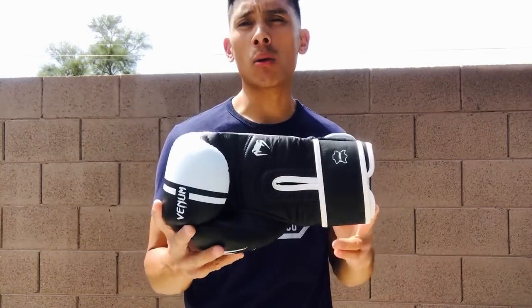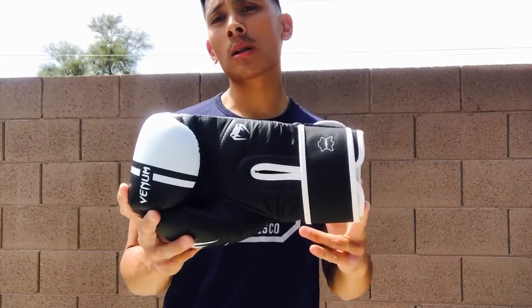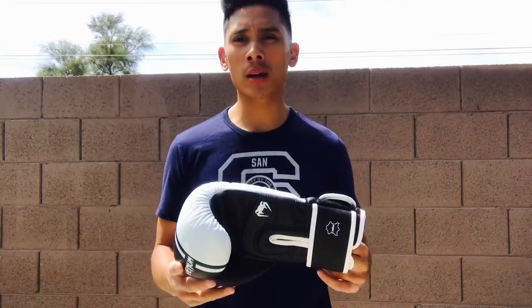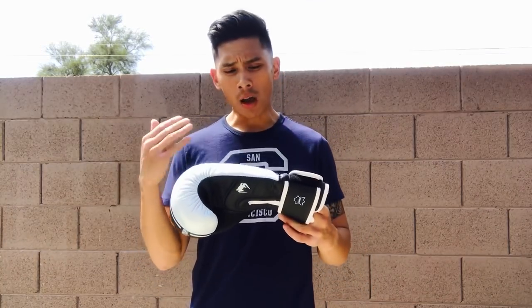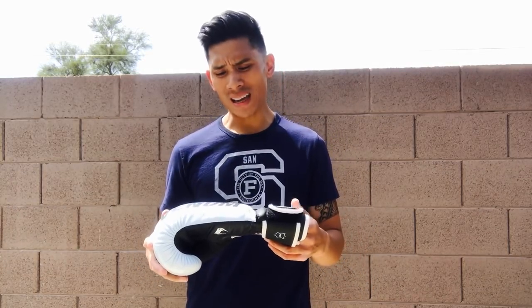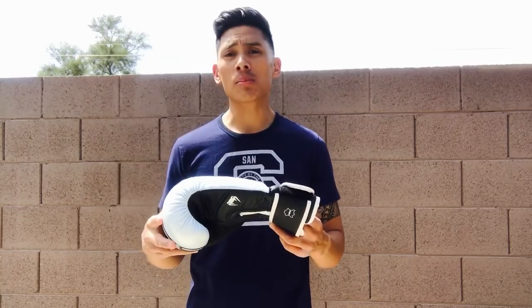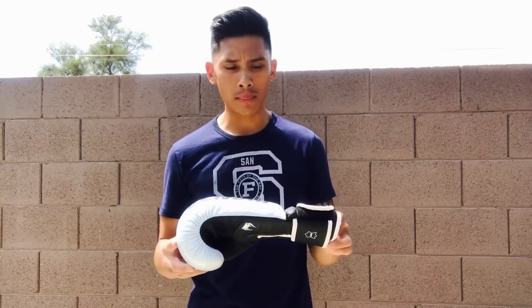Venom also makes these in black and red as well as black and gold color schemes. Size-wise you can get them anywhere from 8 to 18 ounces. Venom offers a good wide range of sizes, colors, as well as a lace-up closure in addition to Velcro.